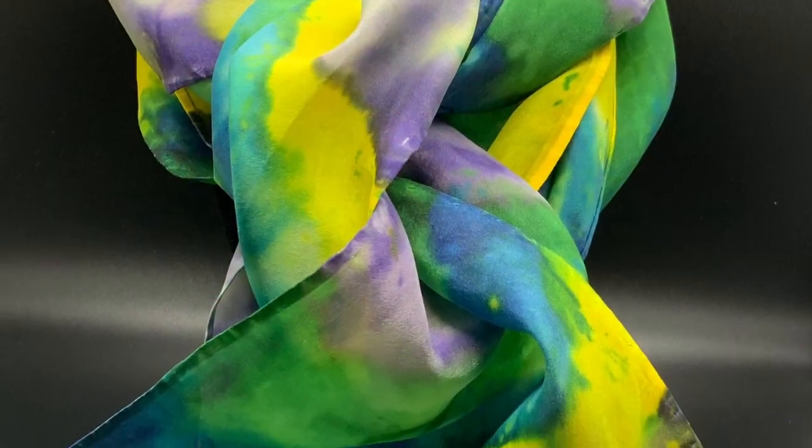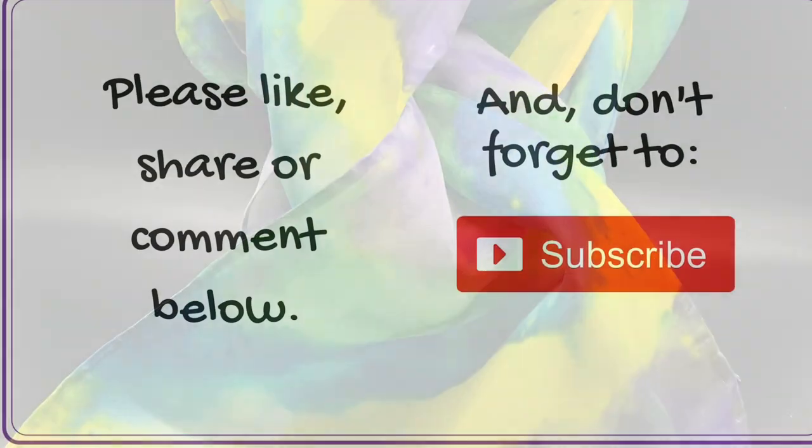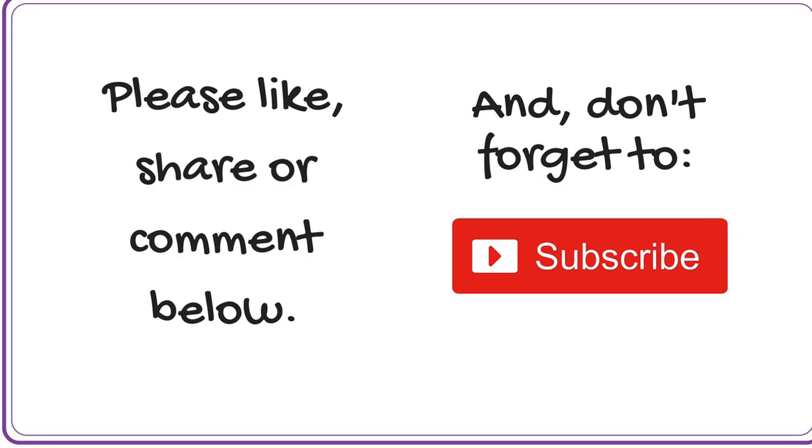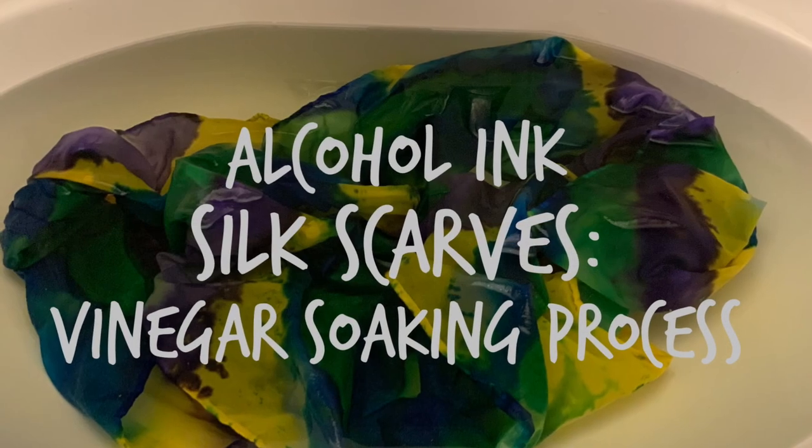If you enjoyed this video, I hope you will like, comment, or share below. And of course, as always, don't forget to subscribe. Thanks a million for watching — I look forward to seeing your silk scarves.